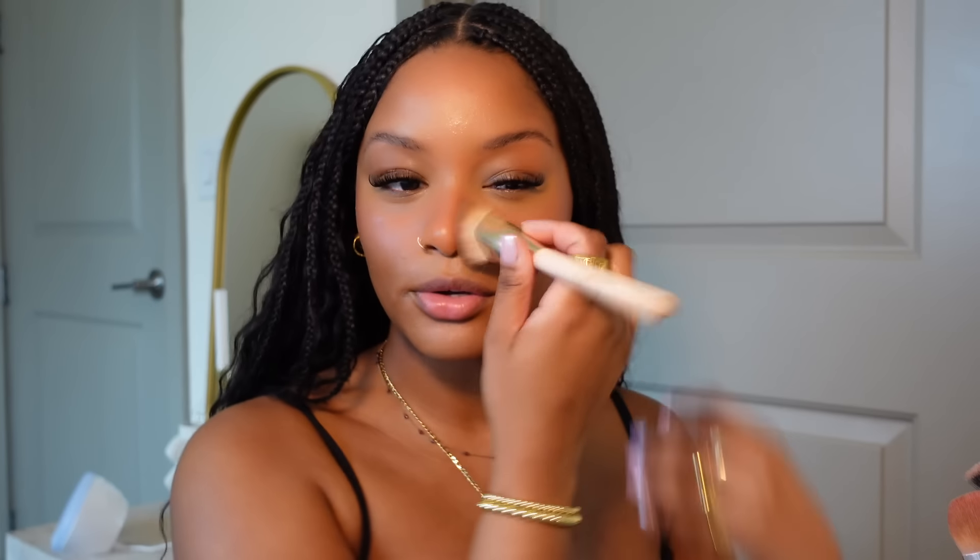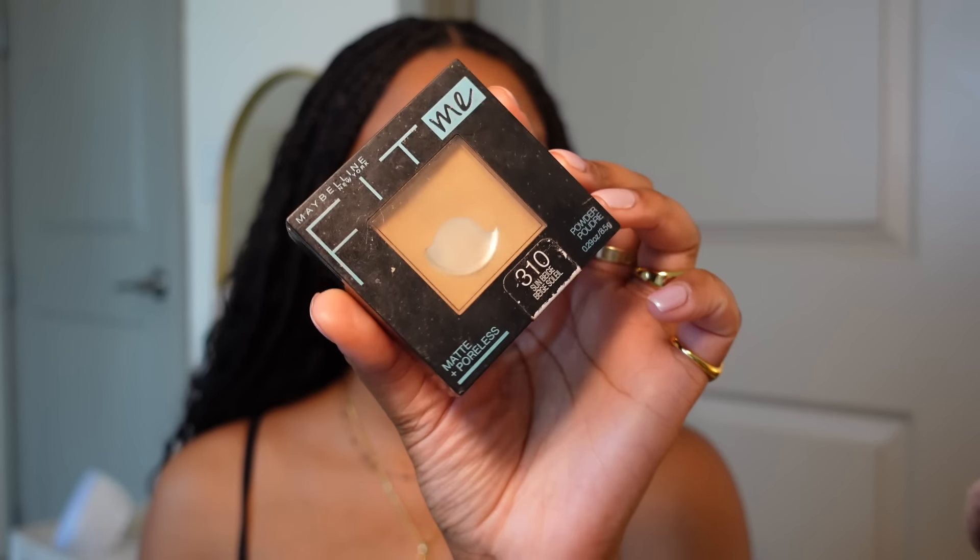It gives you that sun-kissed tan look — almost like you got a little sunburnt but cuter. I'm adding one more dot of blush. Next I'm going in with powder to keep the really healthy, glowy look — the Fit Me Powder in shade 310. I'm keeping it very close to my eyes and only applying it where I put the concealer, not over the blush. I'm not applying a lot because I don't want to mattify this look too much. I'll also apply some on the center of my forehead and chin. Then I go back in with my blush brush right on top of my blush just to make sure it didn't take away any pigment.